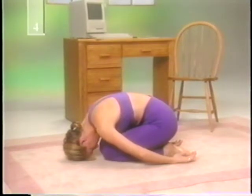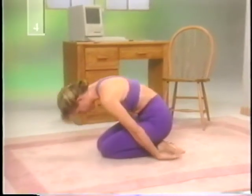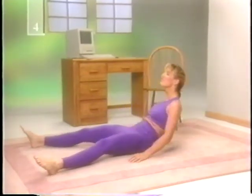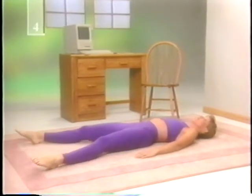Next is a posture that not only helps cramps, but also helps eliminate the irritability and anxiety of premenstrual syndrome. Lie on your back with your arms and legs spread-eagled. Relax your body and close your eyes. Very slowly, inhale and exhale. Do this for a minute or two, or as long as you're comfortable.